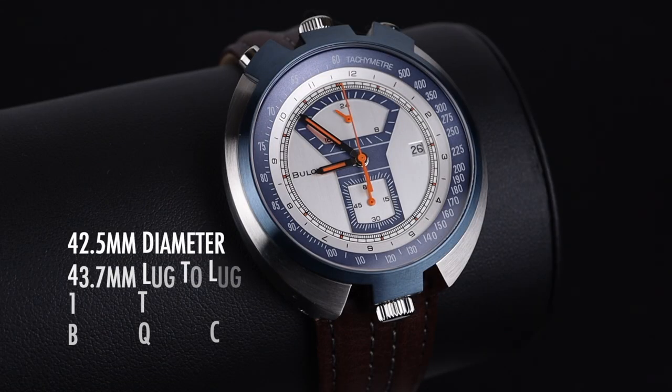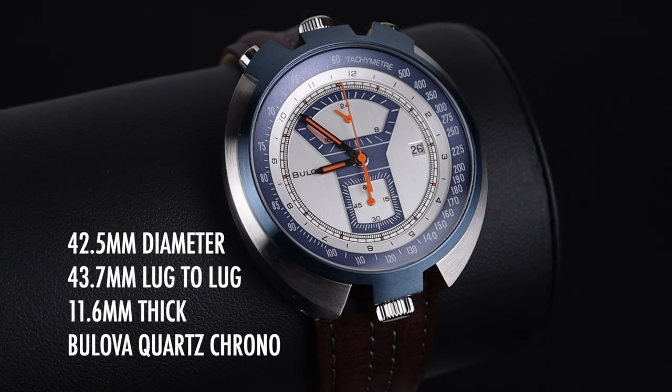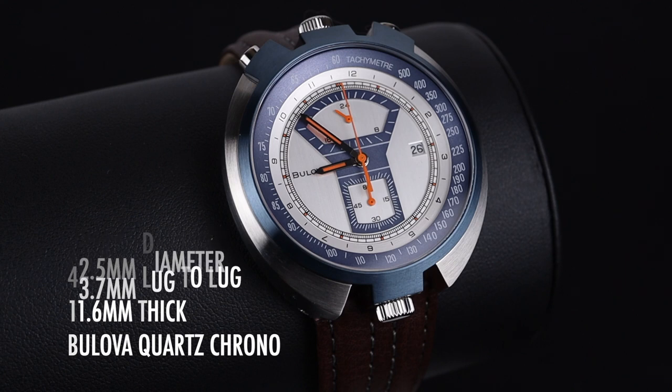we'll invite you to subscribe to our channel so you catch all of our upcoming videos on watches like this one. The watch has a 42.5mm diameter with a 43.7mm lug-to-lug. It's 11.6mm thick, powered by a Bulova quartz chronograph.